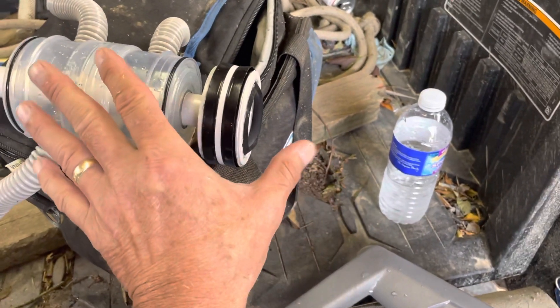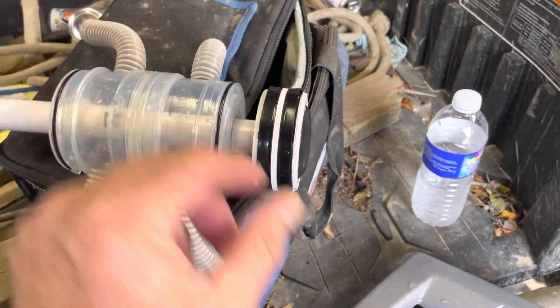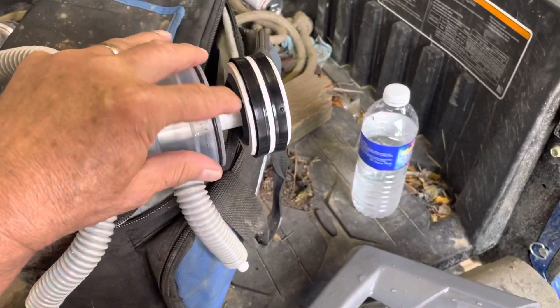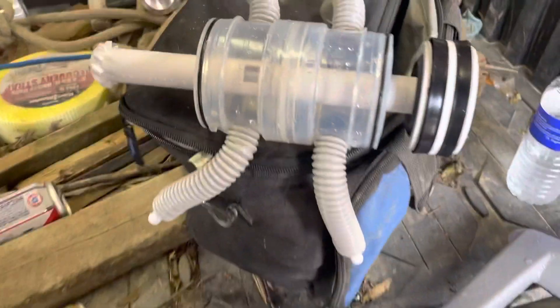And then when it pushes back, obviously the ball moves into one of these, so it'll turn it around one way or the other. And when it pushes back, it gets to where this gasket hits here, and then it pushes it forward. That's how it's supposed to happen.